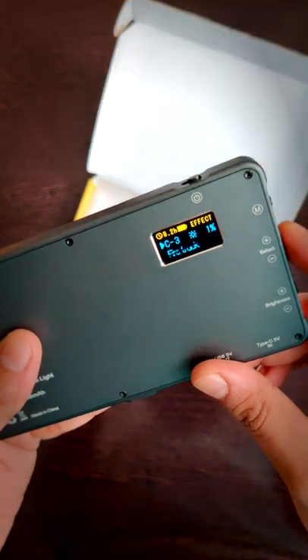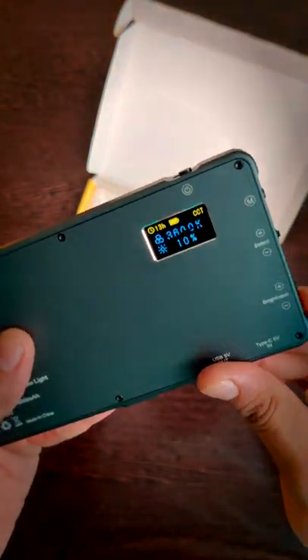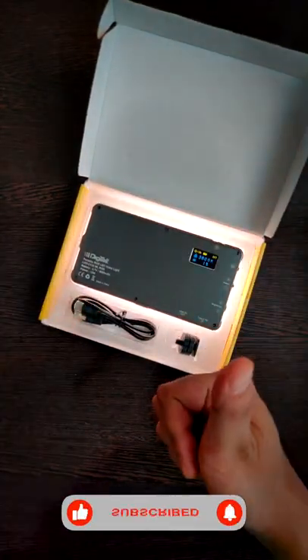I have added the Amazon India buying link in the description. I will soon post an in-depth review of this light. Till then, subscribe to my channel and stay tuned. Thank you for watching.